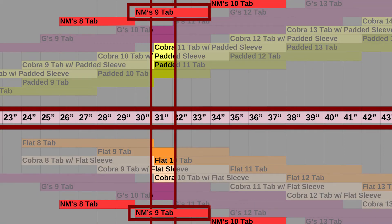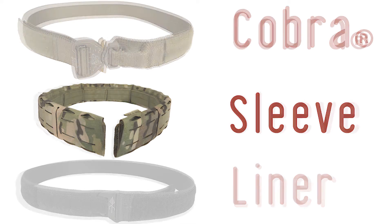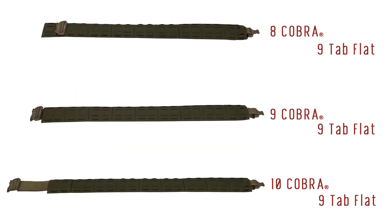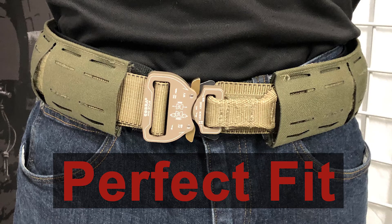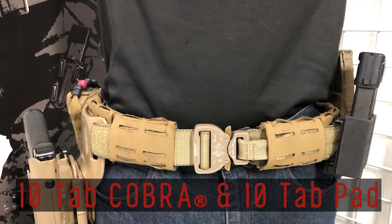That covers sizing for the liners. Moving on to the meat and potatoes of the SALT belt system: the MOLLE sleeve. You need to put a core Cobra — or a Cobra rigger belt — in that MOLLE sleeve. Make sure you get the same size; it doesn't matter if it's flat or padded, the MOLLE sleeve and the core Cobra need to be the same size. You'll have exposed just a little bit of your soft safety loop, the buckle, and maybe a little adjustment depending on where you fall in the size bracket. If you're getting a 10-tab MOLLE sleeve, you're getting a 10-tab core Cobra.